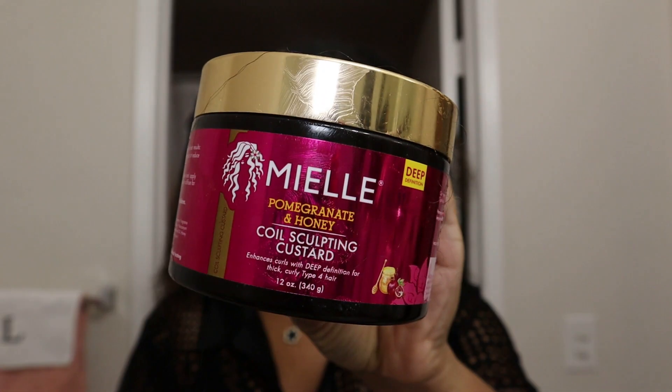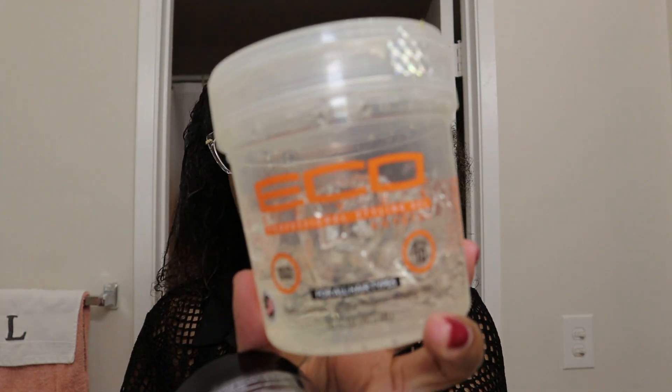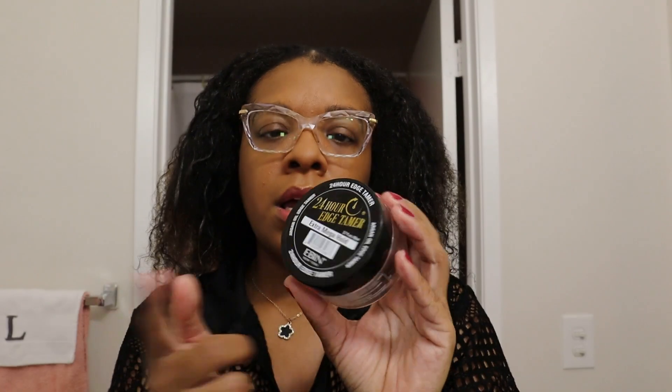These are the three products I'm going to be using. This is my holy grail curl product — the Miel Organics Curl Coil Sculpting Custard. I think they changed the name; I'm used to saying curl sculpting custard but I think it's coil now. I'm going to be using my eco styler — you can use any type but I'm using the clear one. And to lay my edges down at the very end, I'm going to be using the holy grail edge product, the 24 Hour Edge Tamer.